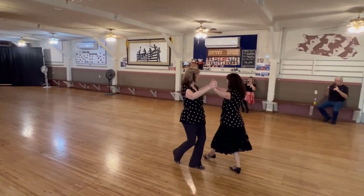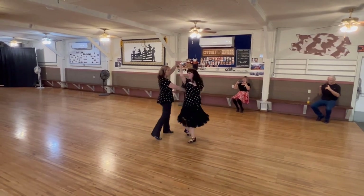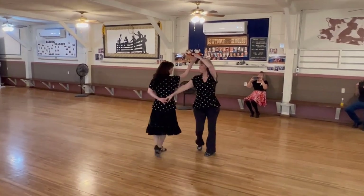Twirl to a lady's tamara. Wheel three. Unwrap to closed wall.